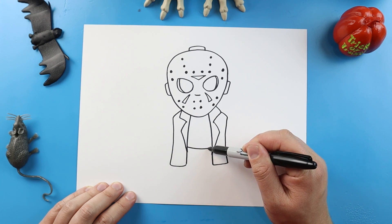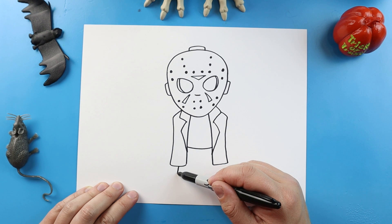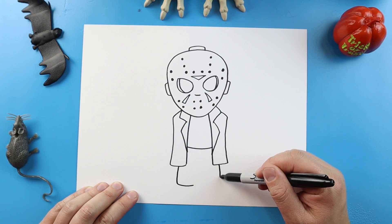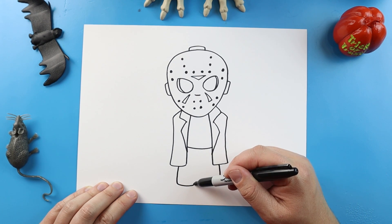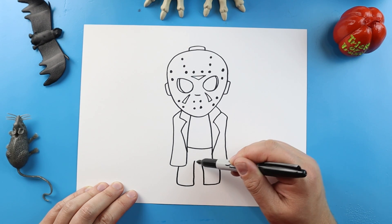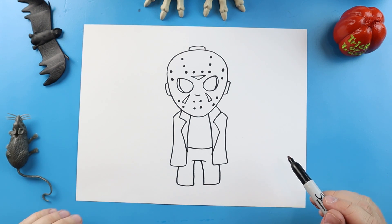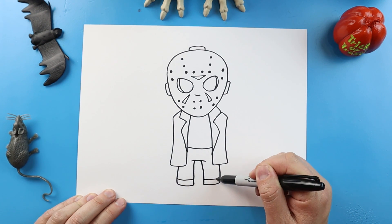We'll draw a line across, and then a line that comes down and over. We'll do the same thing over here — just go down and over to start his legs. We're going to bring this line up on each side, and a little line across. I'll also add another little line right across the bottom of each pant leg.